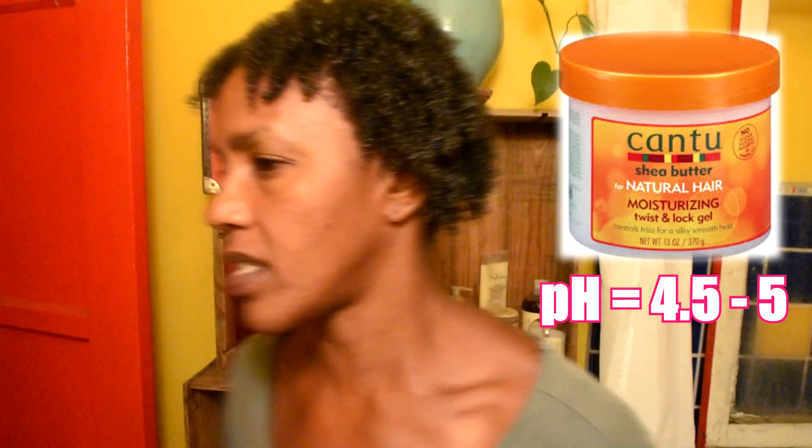So it's the same thing — it's a 4.5 to 5.0. This is good, so we're going to be able to use that moisturizing lock and gel because it is the same pH level as the leave-in conditioning cream, and that's what we're going to do to twist my hair.